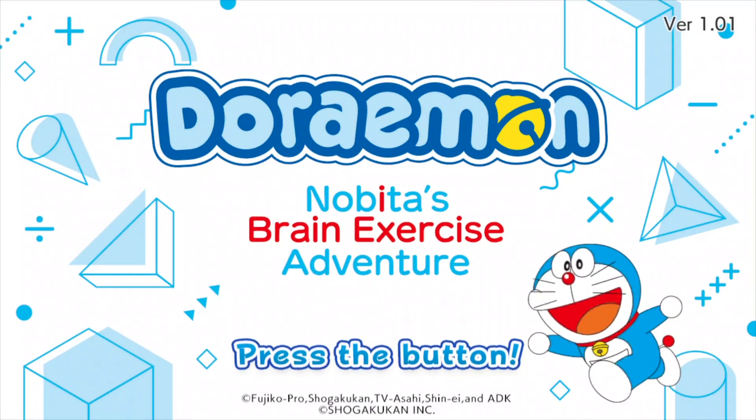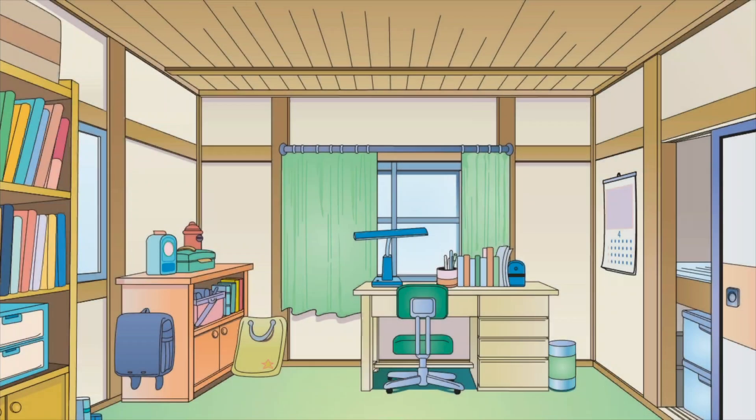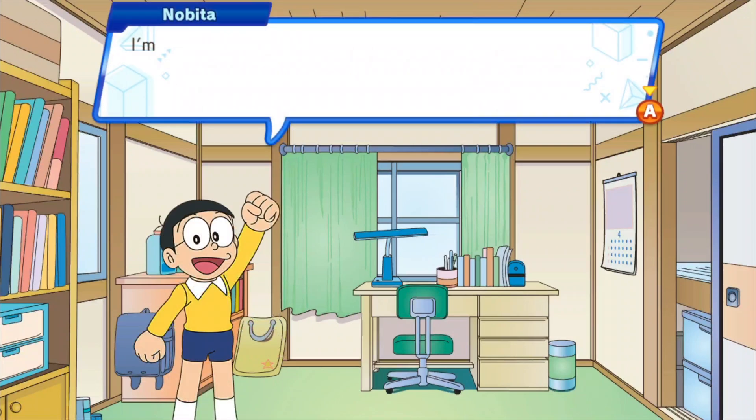Next up is Doraemon: Nobita's Brain Exercise Adventure. When this game was first listed it didn't include information about being in English, so it was a surprise when it released that yes, it is fully playable in English.